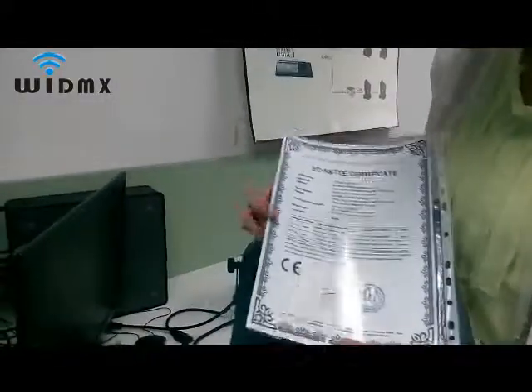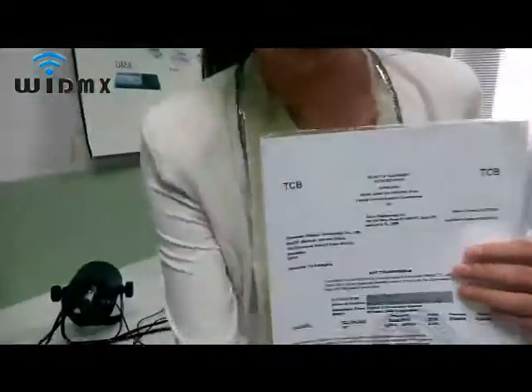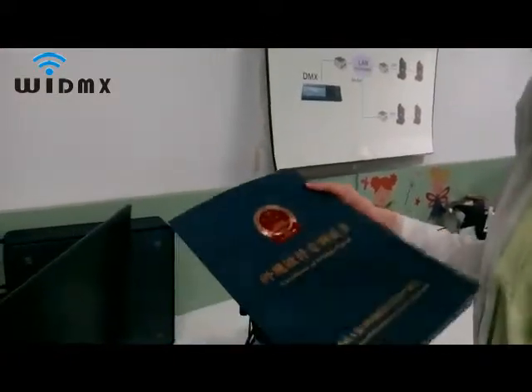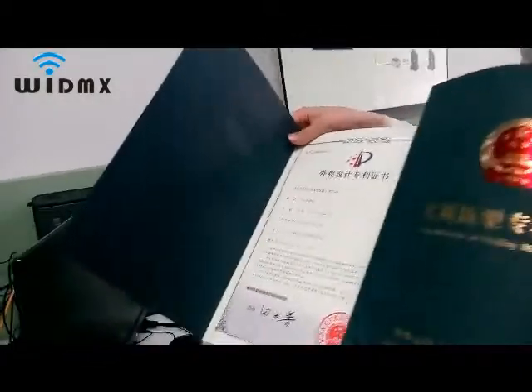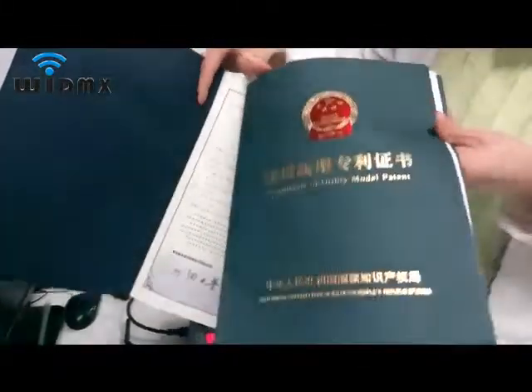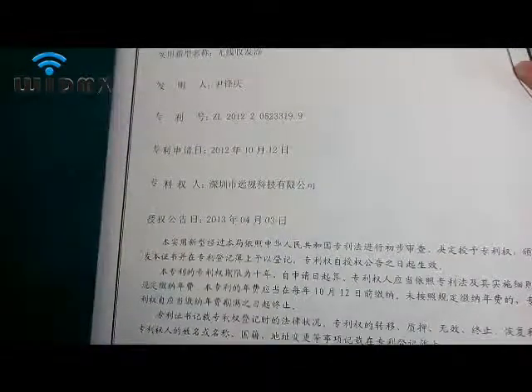Our products have passed CE and FCC certification. We have also received national utility model patents and design patents, and we are the only patent products of this kind in China.